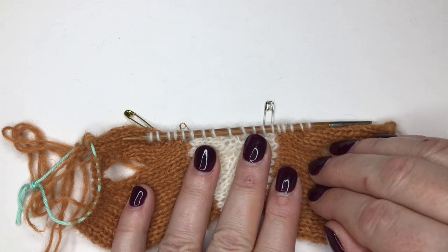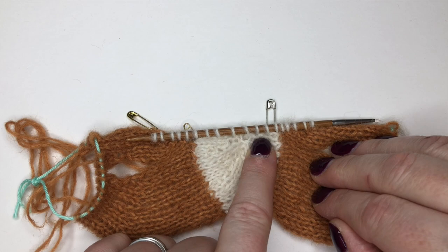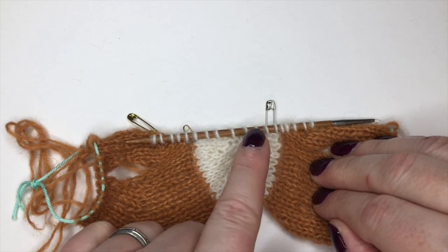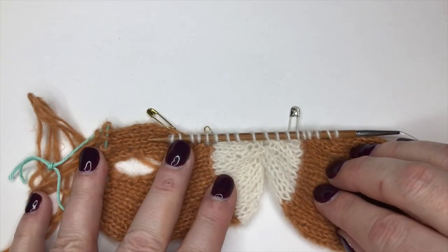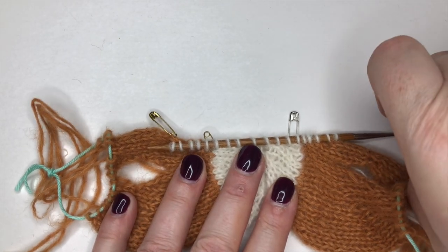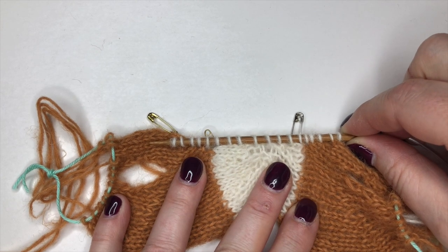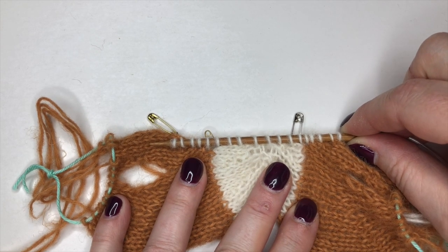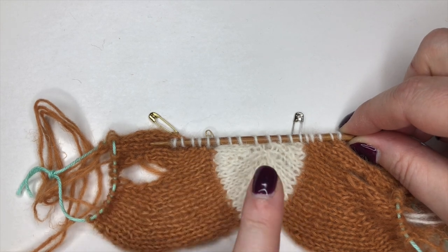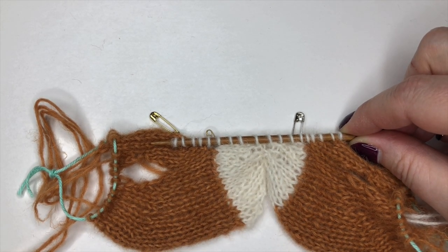The only difference is that on this section you are doing short rows backwards and forwards, so you're going to do short rows on both the purl and knit side. Let's have a look at that - I'm just going to do rows one and two and we'll look at the short row section together. Row one is a purl row, row two is a decrease row on the knit side, which you can handle easily.